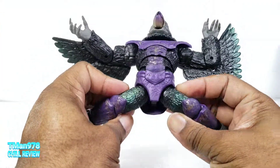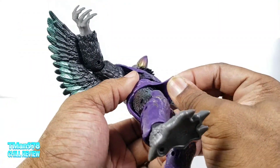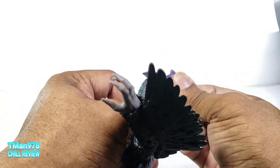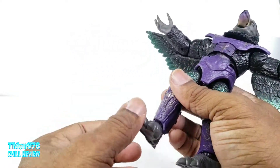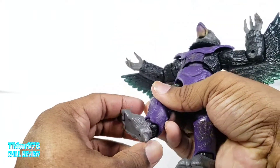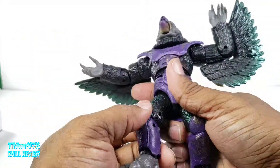The legs go out pretty far and kick forward. There's a separate pliable floating piece, and you get thigh rotation. It does have double-jointed knees. The ankles work like a universal ball joint so they can rotate, come forward, go back, and you get the ankle pivot. It also has peg holes on the bottom.